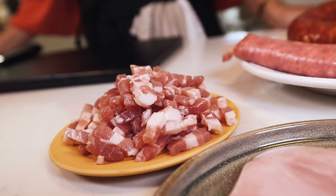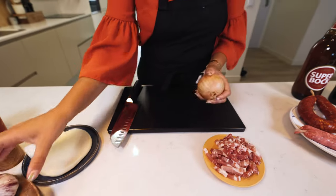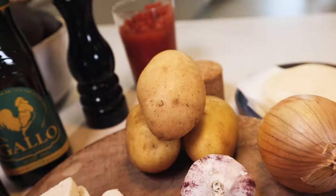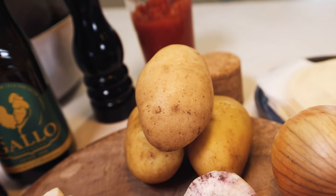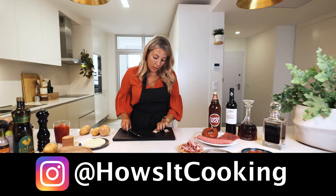We have heard many times living here in Portugal that the secret of a Francesinha is in the sauce. So most of the things we need for the sauce are chopped. The bacon is already chopped, the onion needs to be chopped, the garlic needs to be chopped, and our two beautiful potatoes also need to be chopped. You smash the garlic before you cut it.